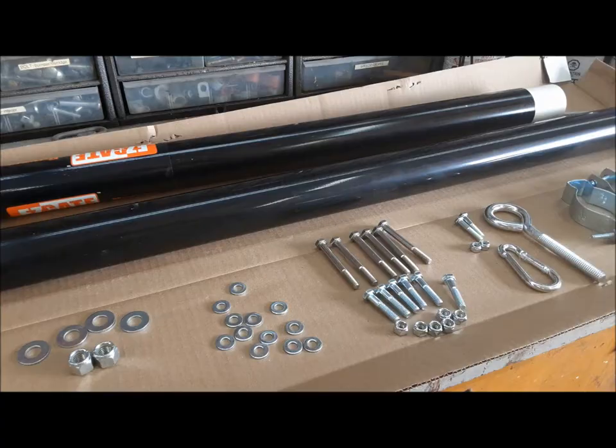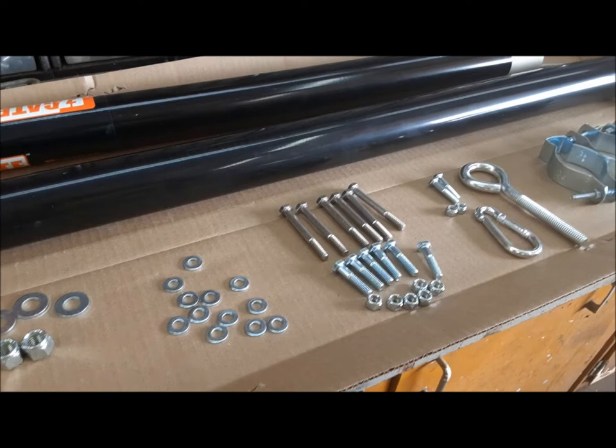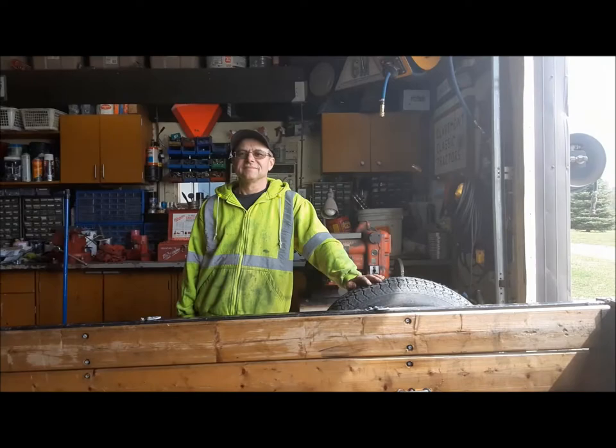Then we'll give it just kind of a general going over to make sure it's ready for towing season. Let's get started. So far, so good — what's actually inside the box matches what they say is supposed to be inside the box.